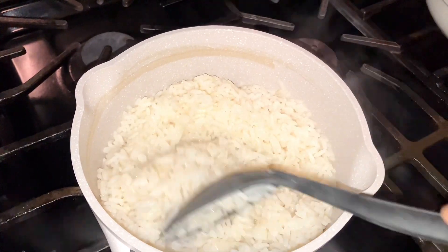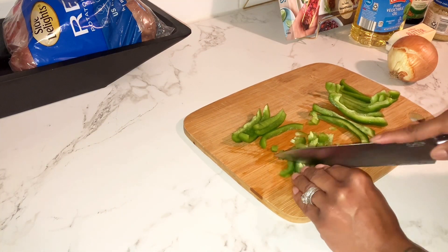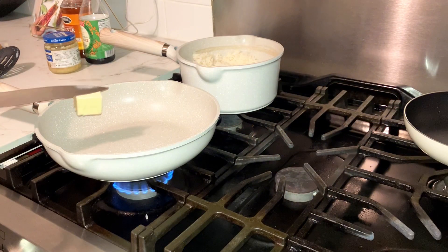Hi guys, welcome to today's video. I'm going to be sharing my absolute favorite way to make shrimp fried rice, so let's just jump straight into it.